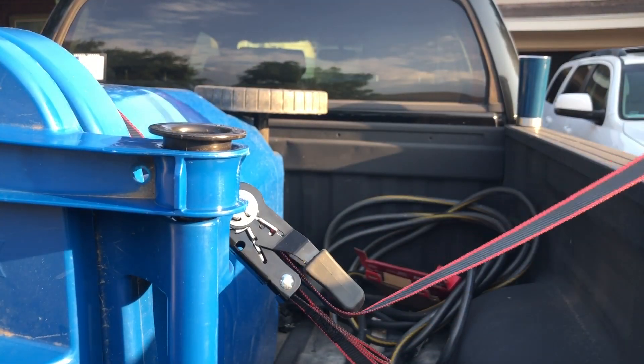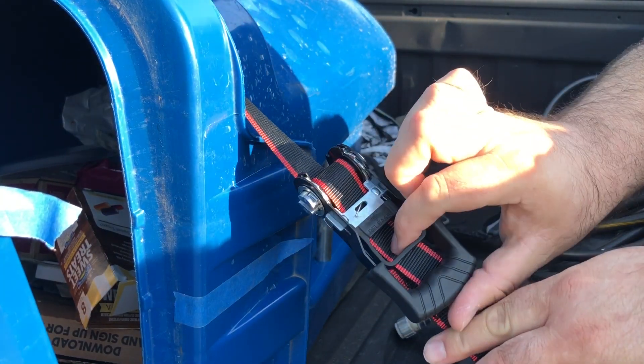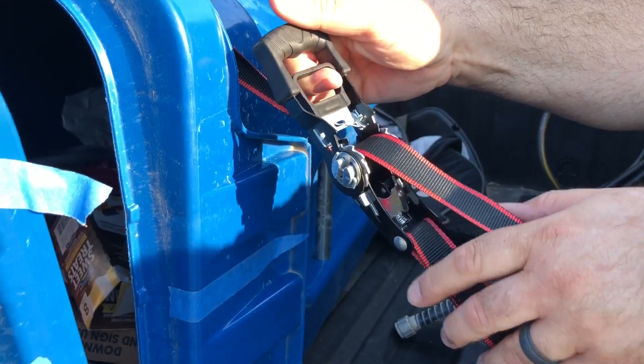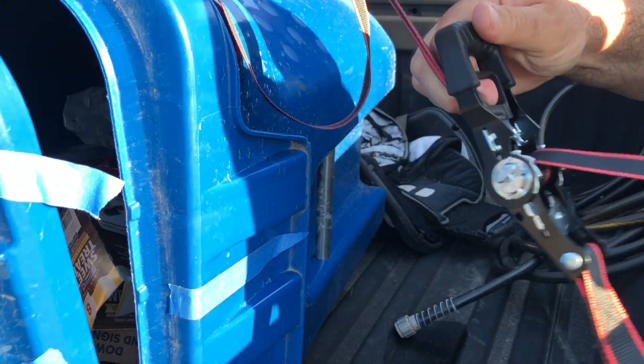That's it. When you take it off, pull this down and it'll slide out like that.